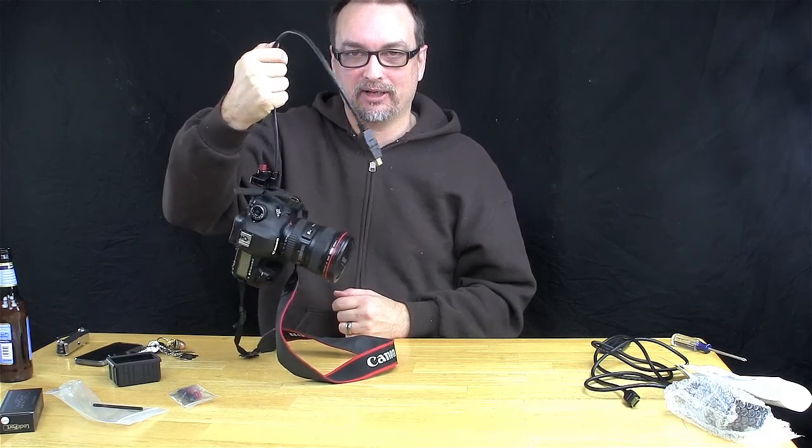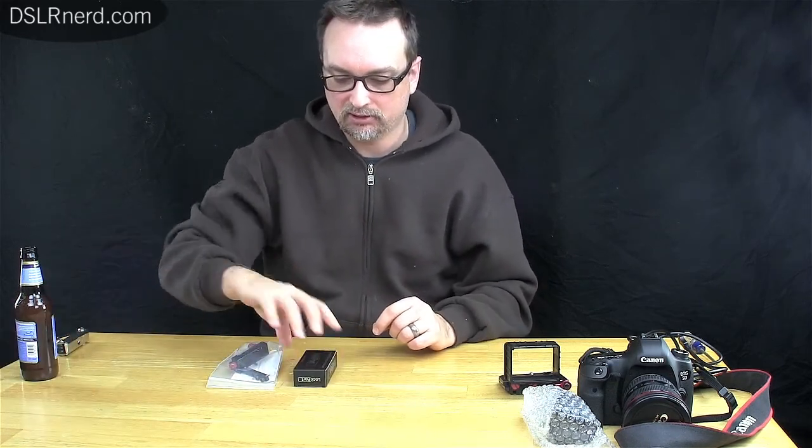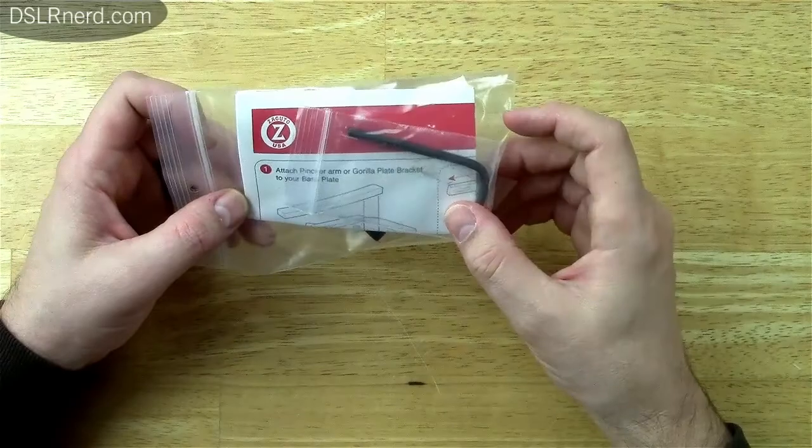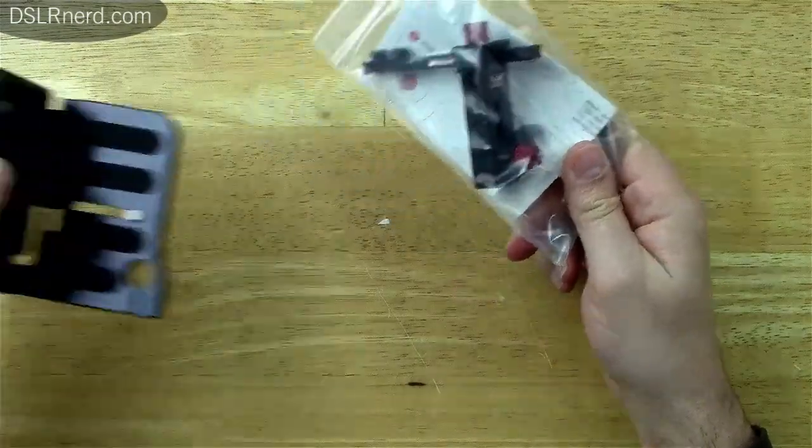Hello everyone and welcome to DSLR Nerd. I'm your host Damien. Tonight I'm going to do some individual reviews of the latest HDMI locks that I've gotten in. I talked to local Chicago company Zacuto into sending me their pincher, which attaches onto the Gorilla Plate. I'm going to go over these individually and then eventually do a comparison video amongst all the HDMI lock and anti-twist solutions I've been able to find. So let's start with Zacuto.